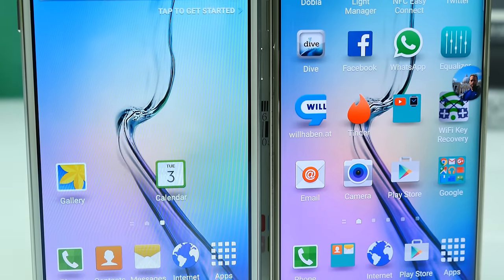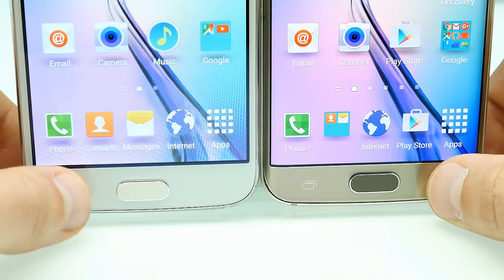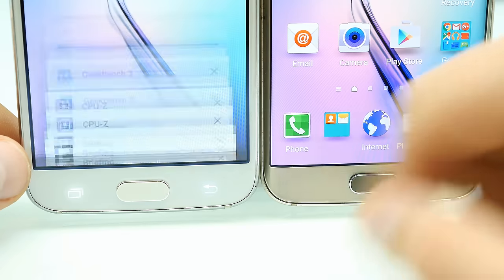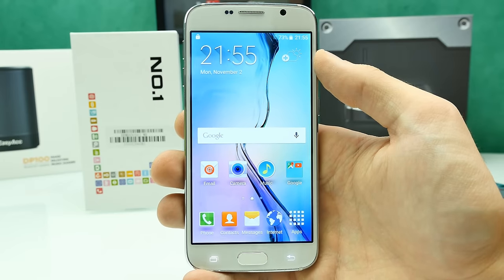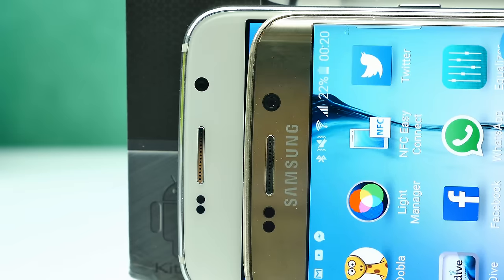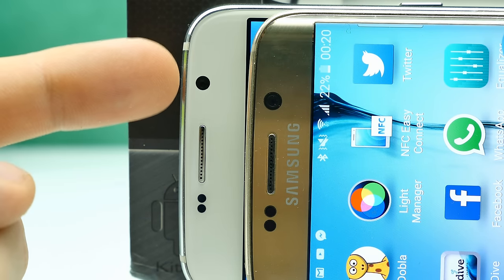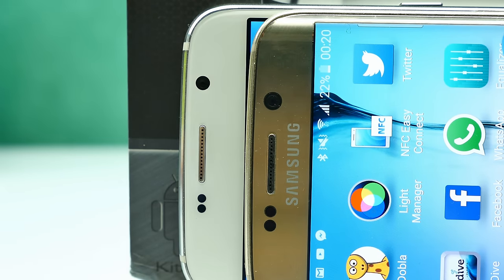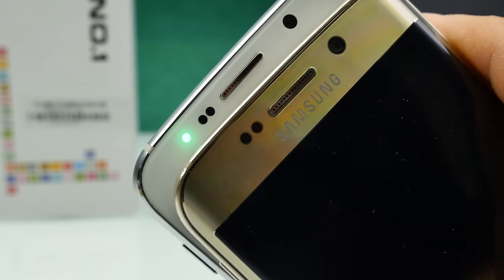At the bottom we have capacitive touch buttons that are very responsive, and the vibration feedback feels way better than on clones I've had before. In the middle we have a home button, but it's just a mechanical button without additional features — no fingerprint scanner on this clone. At the top we have the front-facing camera. The lens looks quite big but the actual lens inside is smaller, just to look more like the Galaxy S6. We also have the earpiece, a light and proximity sensor, and on the left side a multicolored notification LED which works pretty well.